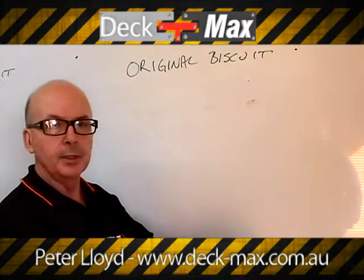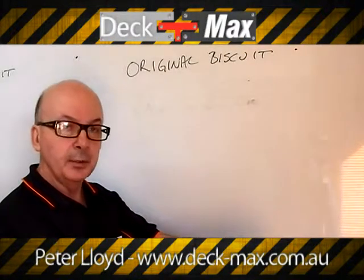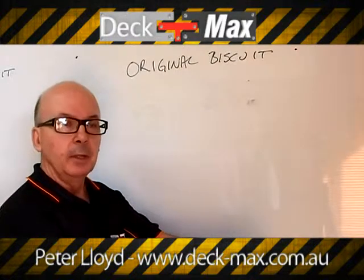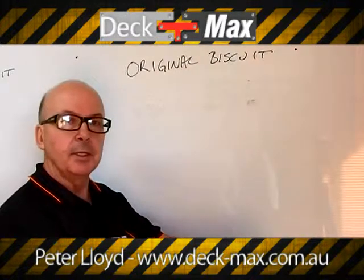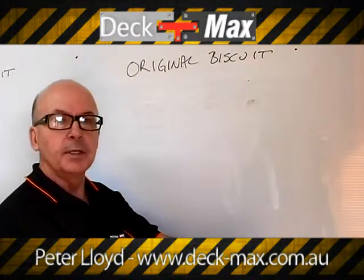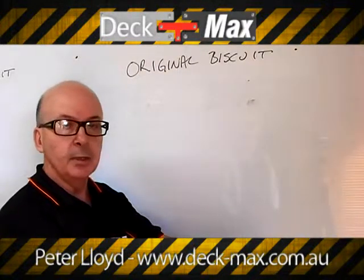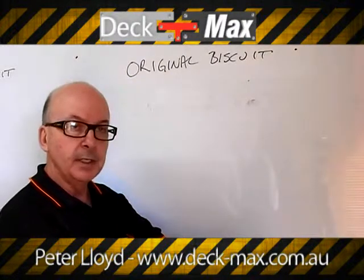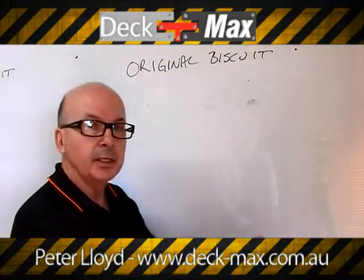Welcome to Deckmax. We have a couple of stories to share with you. One is what we call our original biscuit, and what we've evolved into is using our pro biscuit. What I'd like you to step through is just the difference in the system. The core of the difference is really the difference in the timber. The fastening systems are equally as strong, it's the same screw fix, the budget's the same for the fixings — what varies is the board and the installation process.